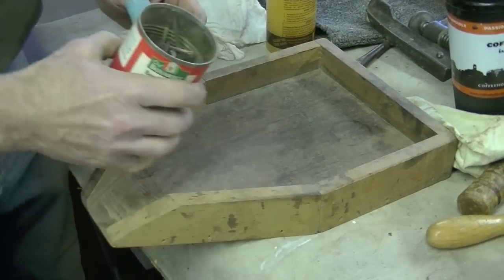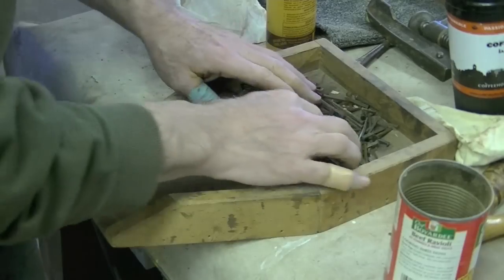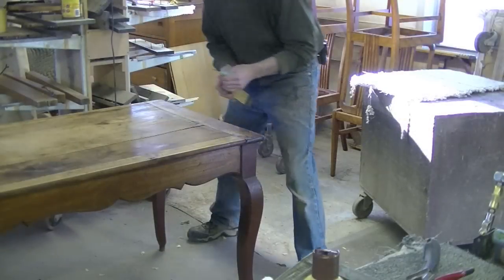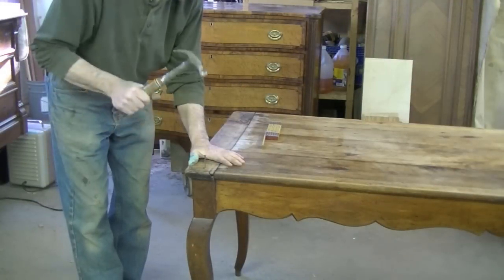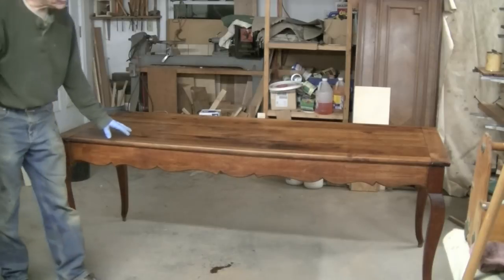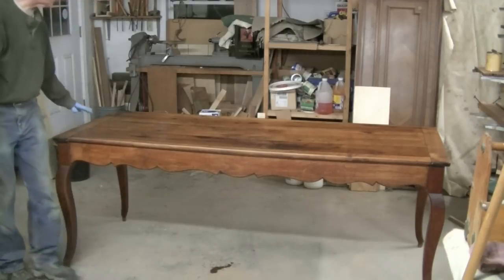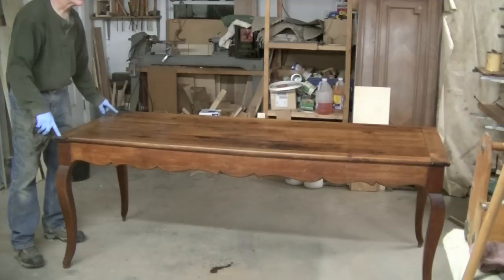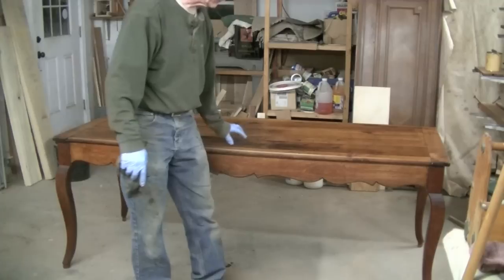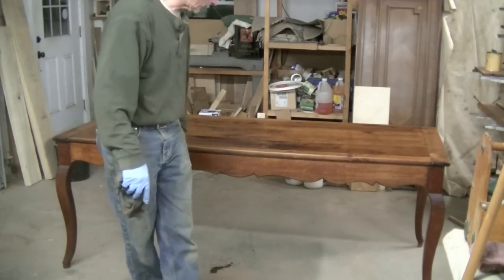I'm sure the original nails were cut nails. I have new cut nails, but I also have a lot of old antique nails, so I'm going to see if I have some I can use. This is a nice old French provincial table. All that was wrong was that the top wasn't attached, plus the breadboard end boards kept falling off — the tenons were way too small. So I put new tenons in it, put it back together, reattached the top. I think it looks pretty good. Thank you.